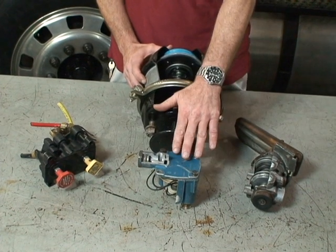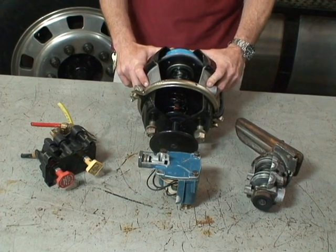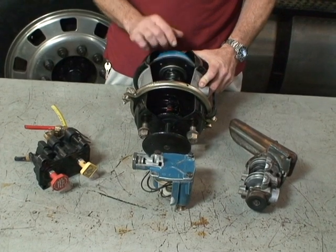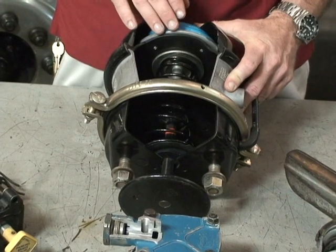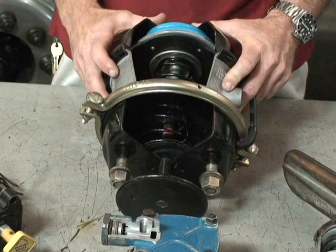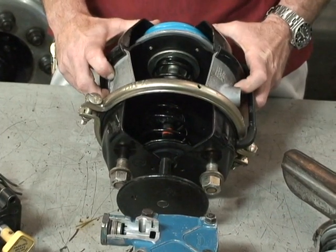The anti-compounding relay valve system. When we have the parking brake applied, this part of the brake chamber is pushing on the slack adjuster. It has about 60 pounds per square inch of force being applied to the wheel ends, to the slack adjuster.